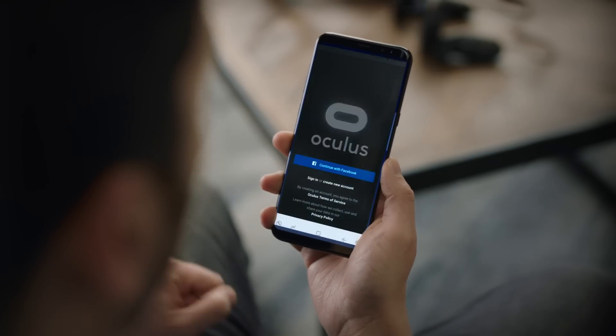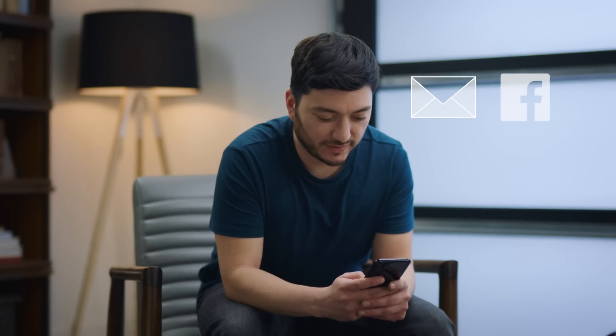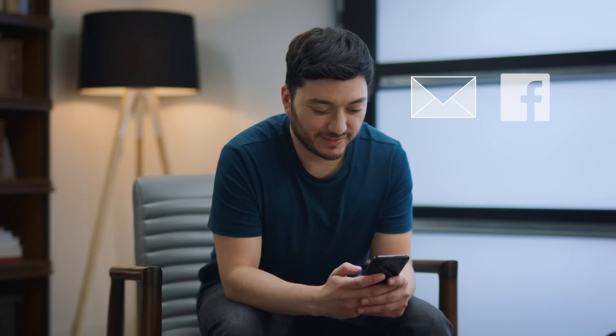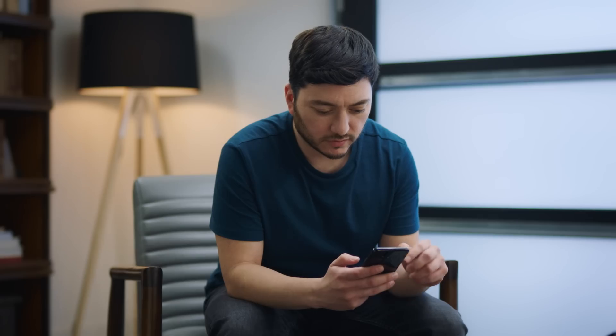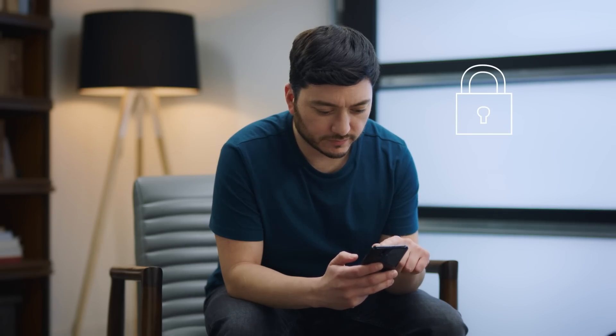Once you've installed the app, open it up and you'll see a login screen. If you don't already have an account, you can create one using your email address or your Facebook account. Logging in through Facebook is recommended because it'll allow you to easily find and add friends and share content. Games and apps you download will be linked to your account, so your purchases will be safe even if something happens to your headset.